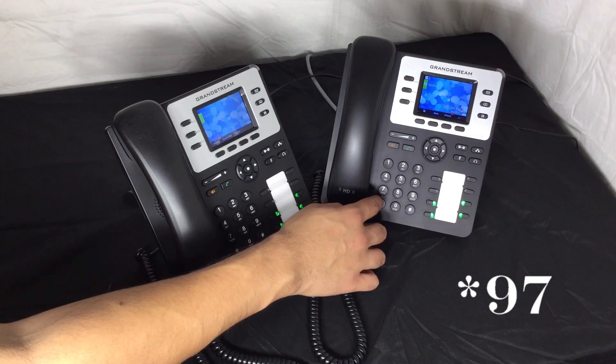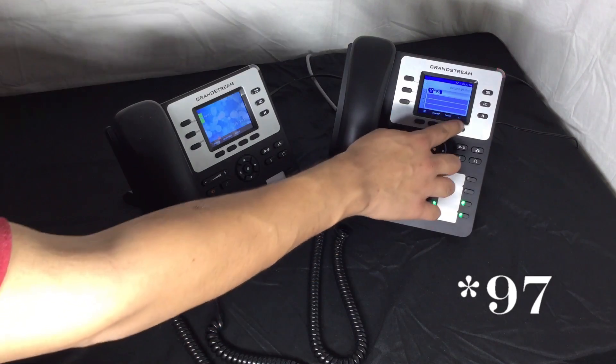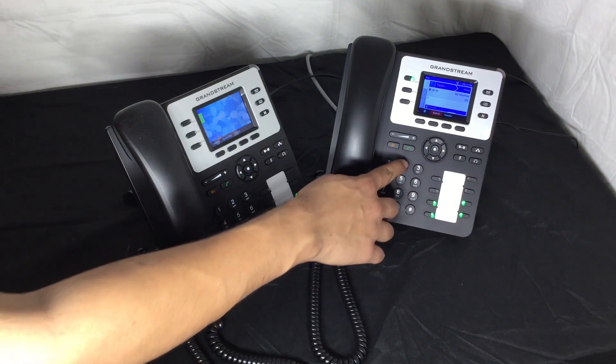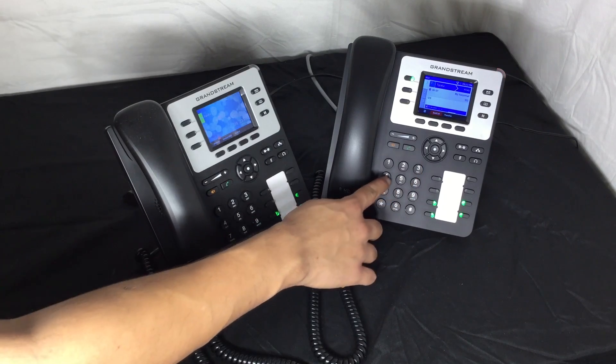Another way to listen to my voicemail is to dial the feature code star 97. Then, when prompted, enter the default super secure password: one, two, three, four, five.